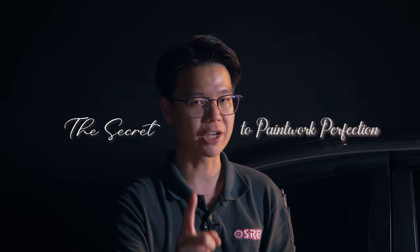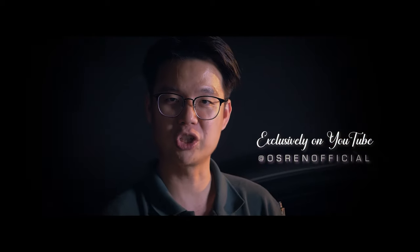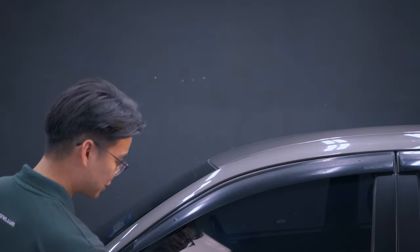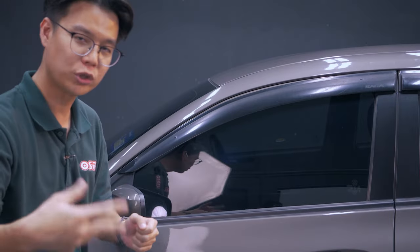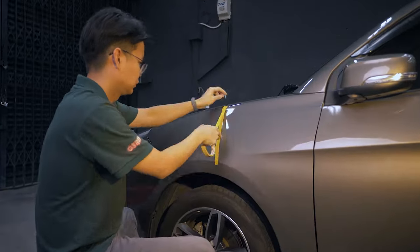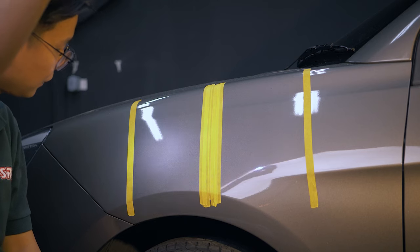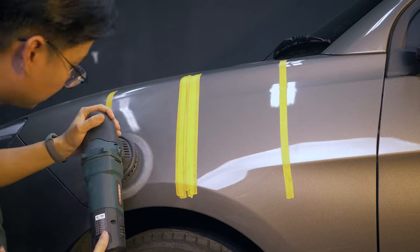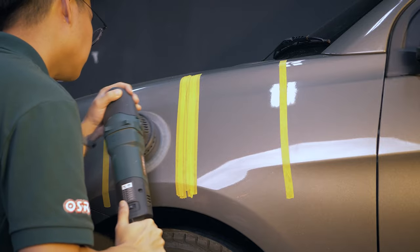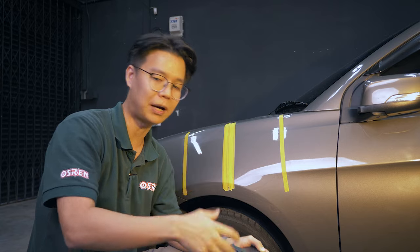Here's a demonstration I'll be performing — this is the secret to paintwork perfection. I'll be splitting this panel into two parts with two different polish formulations, then show you how polishing oil will cover up the defects, and then we'll perform an IPA wipe-down. One important factor: whenever you use a polish abrasive, always follow the instructions on the product label or by the manufacturer. Most will tell you to polish until it flashes — that is where you know you've achieved optimal cutting and the remnants of polishing oil are easier to buff off.